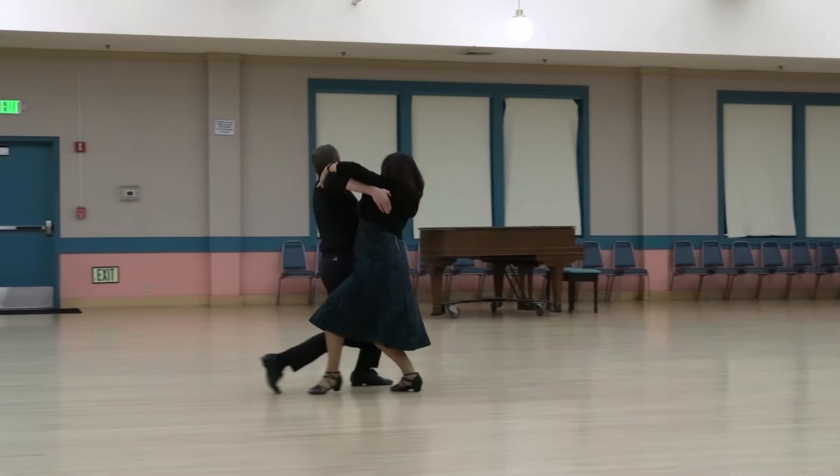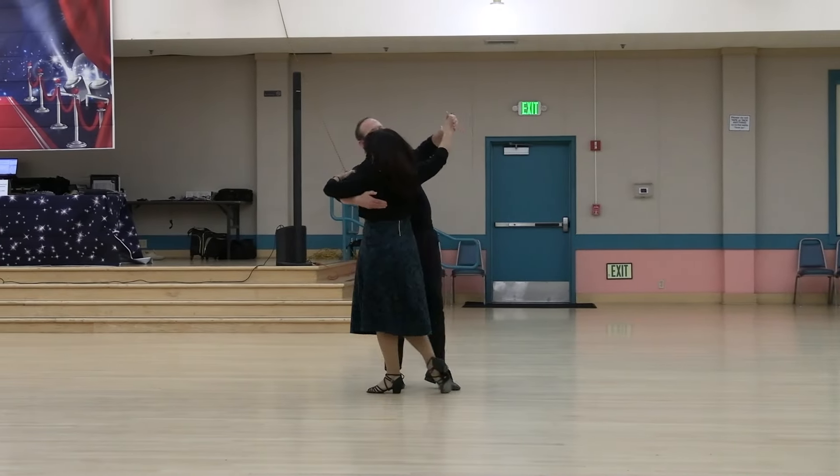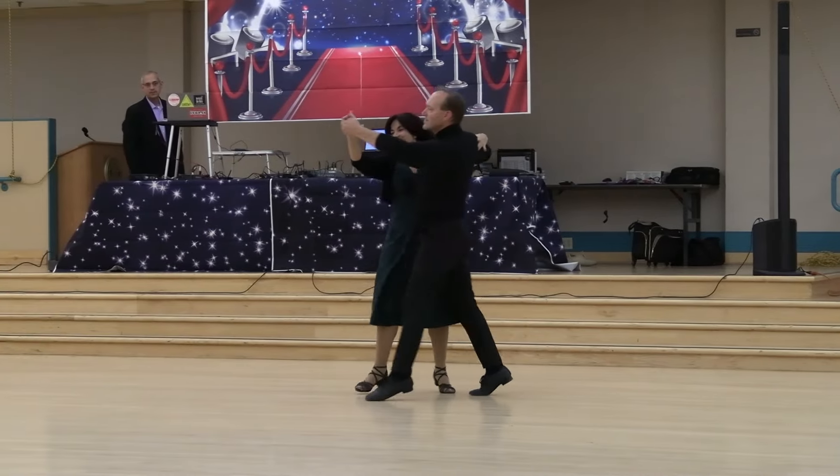Back rise and lock, drag hesitation to banjo reverse, tipple chasse pivoting to a high line and chain sway, right turning lock, ending in semi through and syncopated bind.